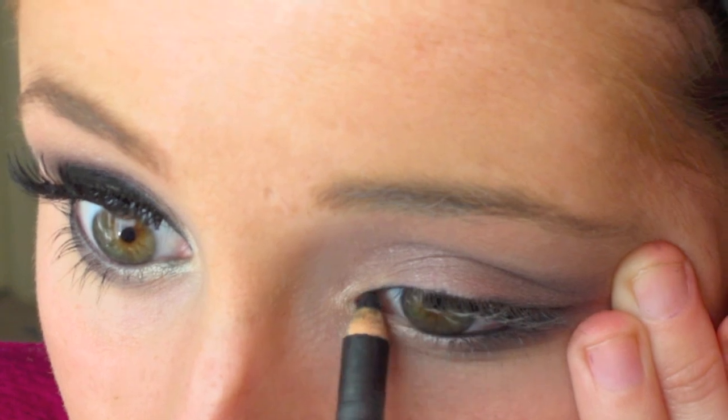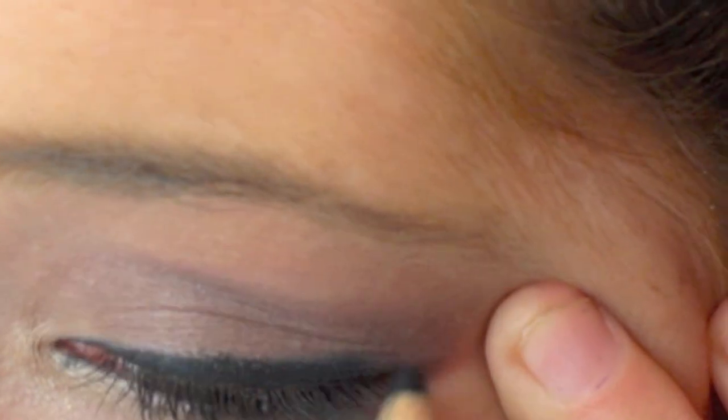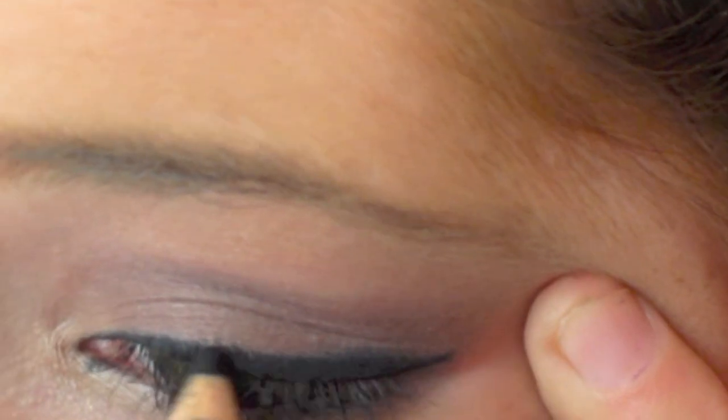Next you're going to take a black eye kohl pencil and start tracing your waterline — this is really going to make your eyes stand out. Then I'm also going to be doing my upper lash line. Get as close to the lashes as possible and make this line really, really thick because Snooki has really thick eyeliner.